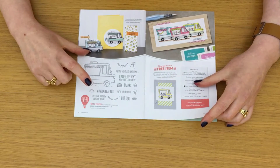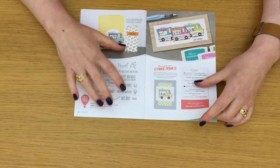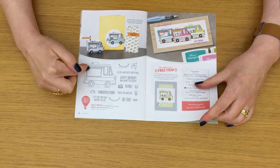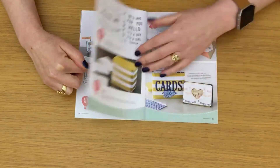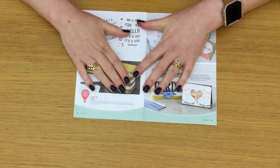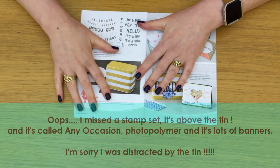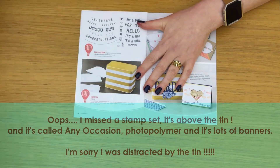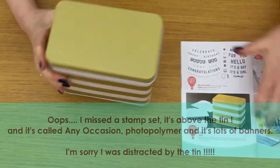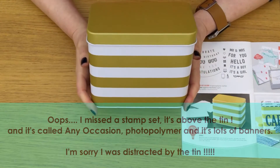This is Tasty Trucks — it's like a hot dog stand, ice cream truck. Brilliant, really cool. And tins — who doesn't love a nice tin? I love tins, and I love tins when they are useful. And this is absolutely useful. It's huge, actually.